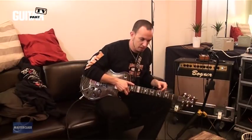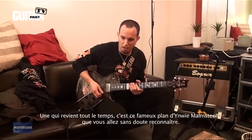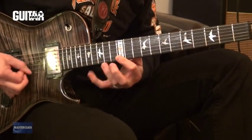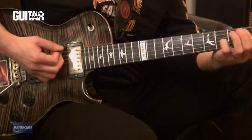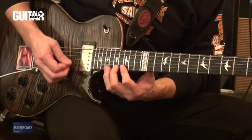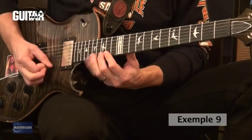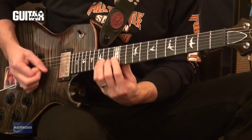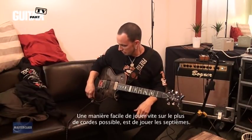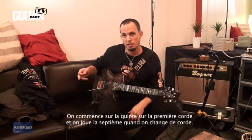For lead picking, I'll start with single string ideas. One I always go back to — you'd probably recognize it as Yngwie Malmsteen-style. I'll take it up to three different positions, then up to speed. An easy way for me to play picking fast through multiple strings is to pick in sevens — starting on five on the first string and then picking through sevens going down through the strings.